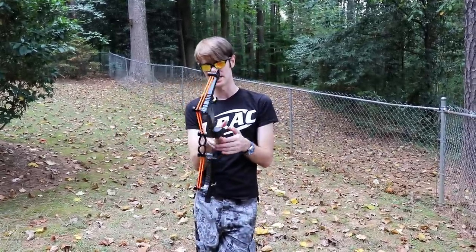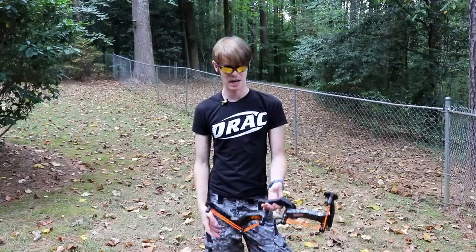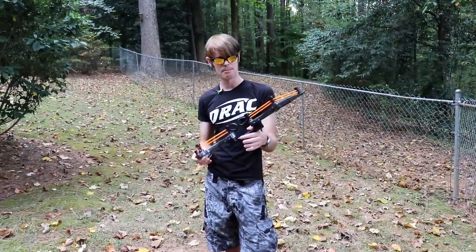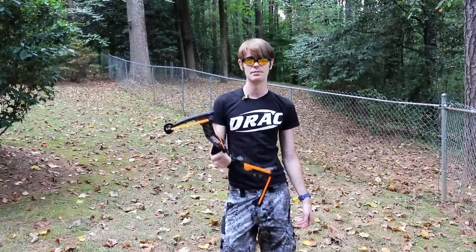Do you guys think the Zing Hyperstrike is worth the slight price bump up to 30 US dollars, or do you not have a use for these? I think they're really fun. Zing and I have kicked around the idea of a Zing battle where everybody wears proper safety gear and we basically play archery tag — I think that would be awesome content. We've done some commercial work for Zing in a laser tag arena before with the Fire Tech arrows, which was great. That's my take on the Hyperstrike — I think it's definitely worth 30 bucks. Much love, Nerf on Drag Out.